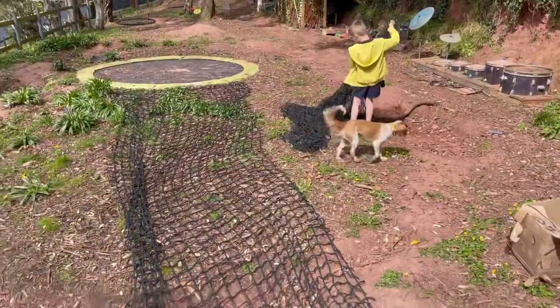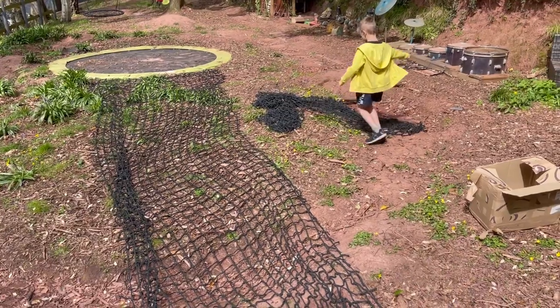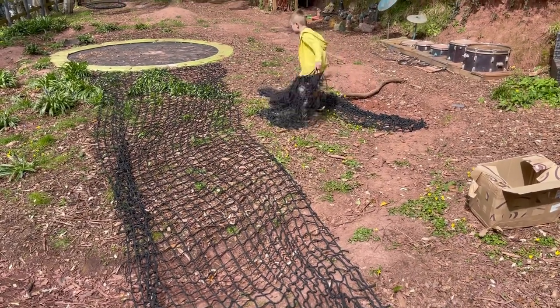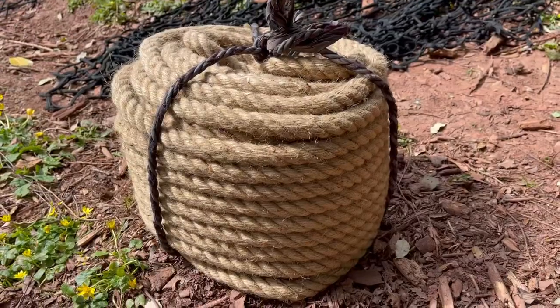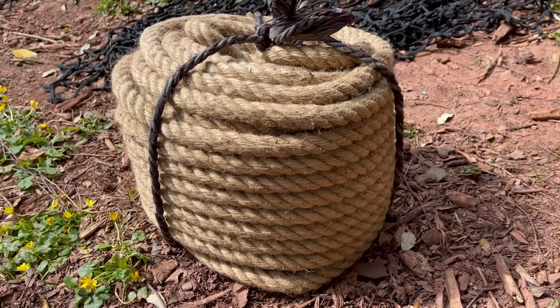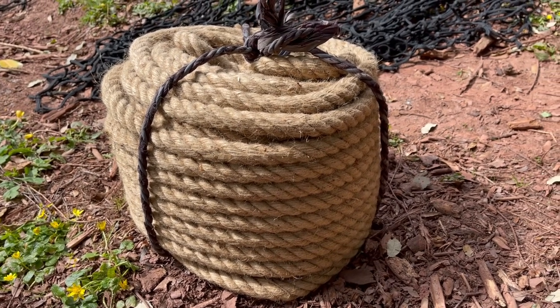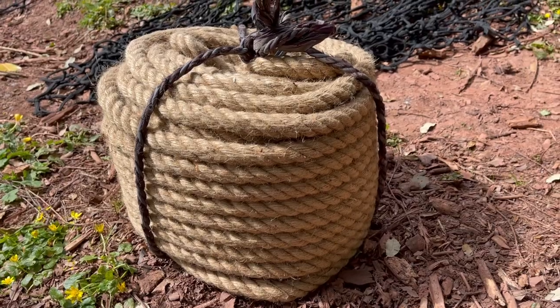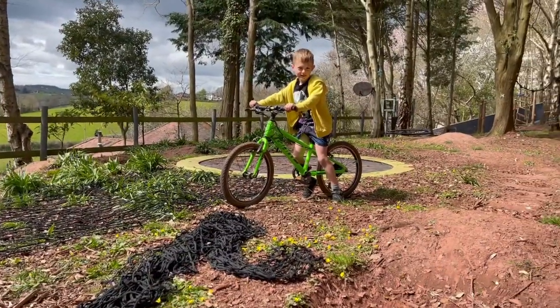The first step is we need to determine how much of this net we need. So Joey's going to straighten it all out and we're going to get the tape measure out. Don't get it tangled Joey. This is what 50 meters of rope looks like. This is going to be supporting the net and it is extra strong because we're going so high — it needs to be safe. We don't want Joey to be flat as a pancake on the floor.